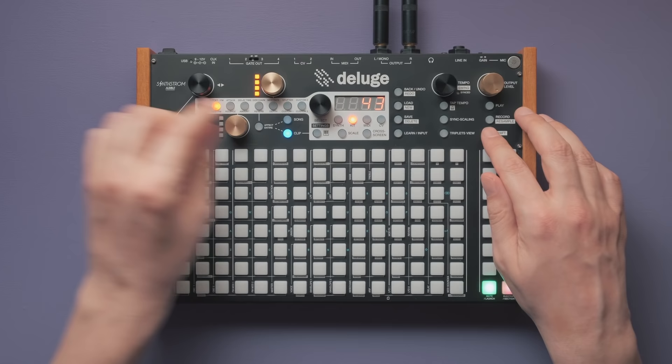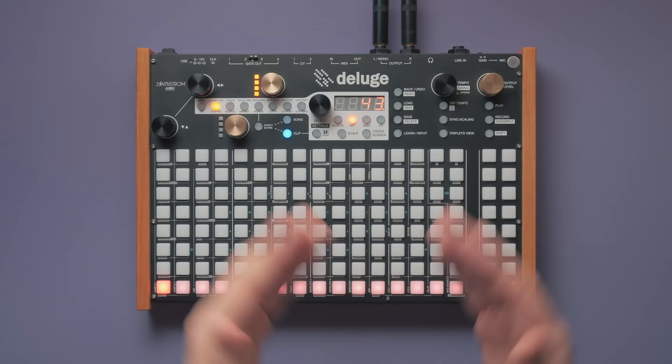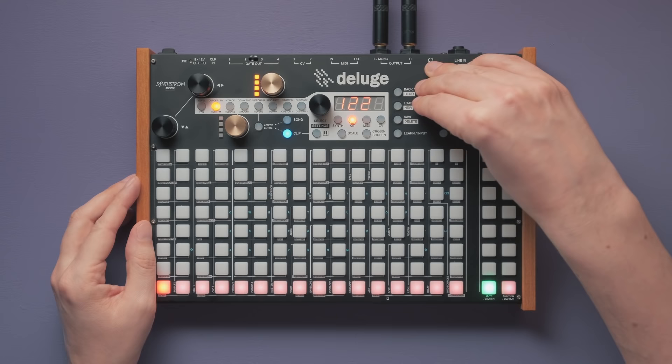I'll set the sample mode to stretch and place the entire sample across 4 bars. When people first started sampling and using the Amen Break, time stretching wasn't available, so changing the speed of the sample always resulted in a pitch change as well — the speed and pitch are linked, like on a tape machine or a record player. If we set pitch-speed to link, we'll get exactly that.